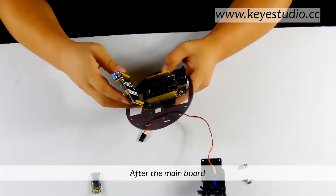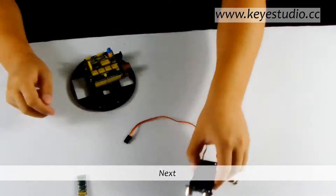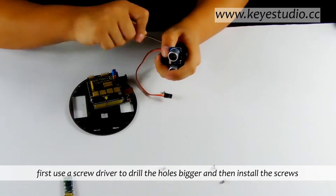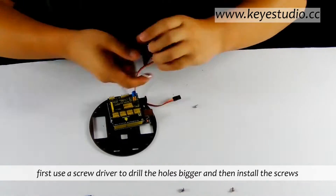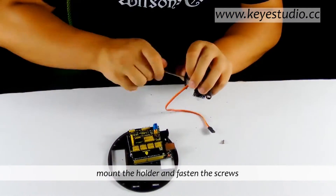After the main board, attach the shield. Next, install the holder. First use the screwdriver to drill the holes bigger, then install the screws. Mount the holder and fasten the screws.